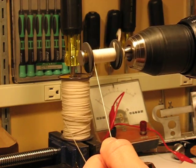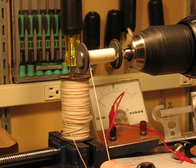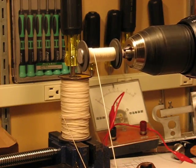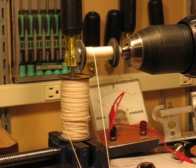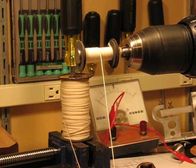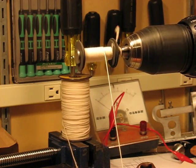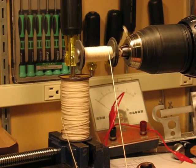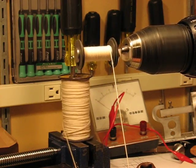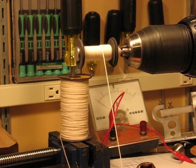And we'll fill this right out to the end. It'll pretty much automatically start to come back on itself and go the other way. And I'll just let this wind, keeping some tension on that wire. I'll bring the speed up a little bit now that it's got it set up.